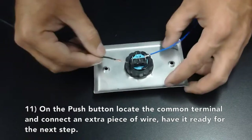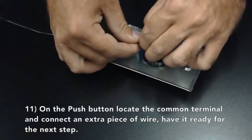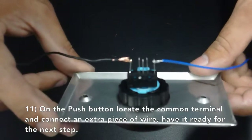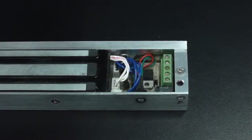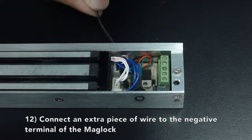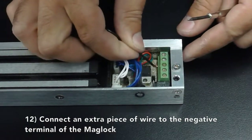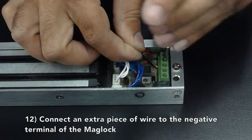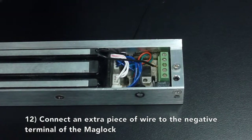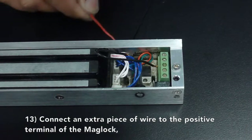On the push button, locate the common terminal and connect an extra piece of wire to it. Connect an extra piece of wire to the negative terminal of the maglock, and connect an extra piece of wire to the positive terminal of the maglock.